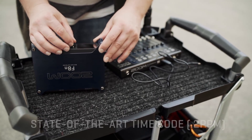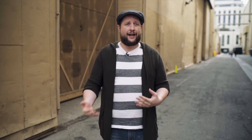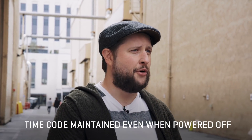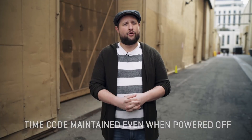This is really a dramatic improvement. If you're trying to power down between moves, or if you're just being really active and running a lot of phantom power, your battery life can get eaten up pretty quick. Being able to power down, save battery, but not lose timecode — it's a great improvement.